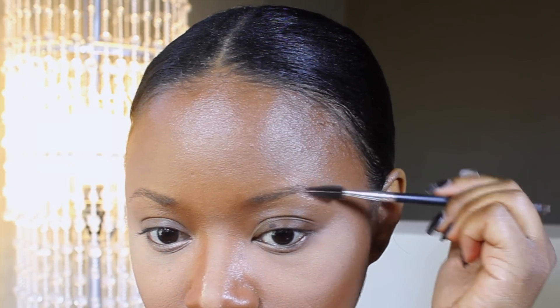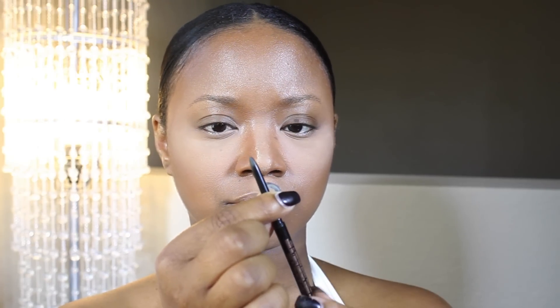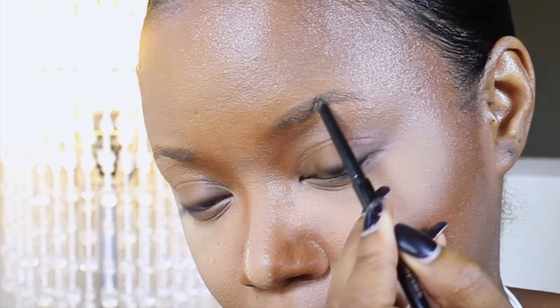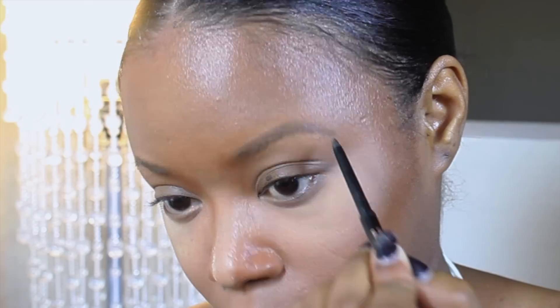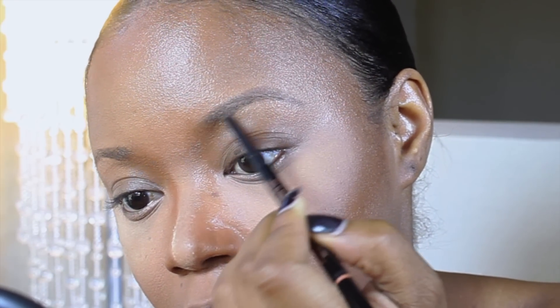I'm going to brush my brows into place just to tame them. Now I'm going to use the Anastasia Brow Wiz in Chocolate. You want to use a brown-toned pencil — this is a retractable pencil and it glides so smooth. This color is great because I don't want it too dark; I don't want to look scary like a cookie monster. So I'm using a brown color to fill in my brows, and I'm actually over-drawing my brows because my natural brows are a little thin, bringing my tail down using small strokes because I don't want to go too heavy at first.